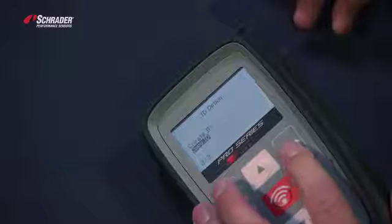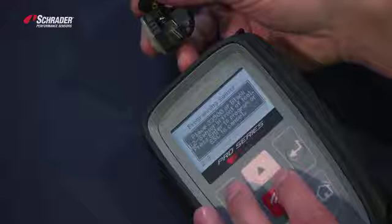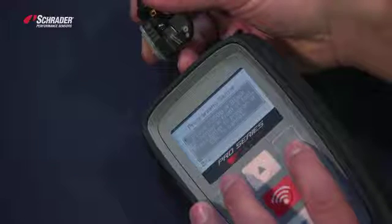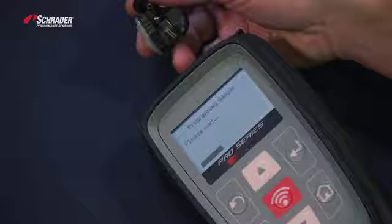We're going to go to Copy. Place the 33500 or Black Easy Sensor in front of the tool. Now we're copying that OE sensor to the new Easy Sensor.